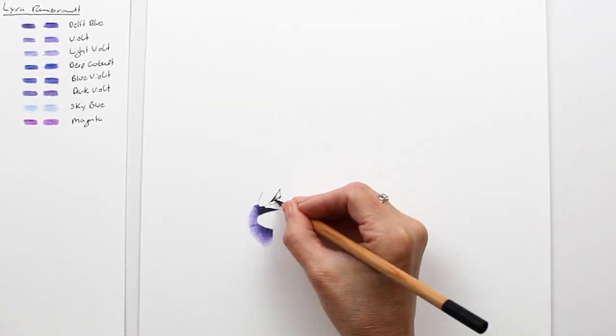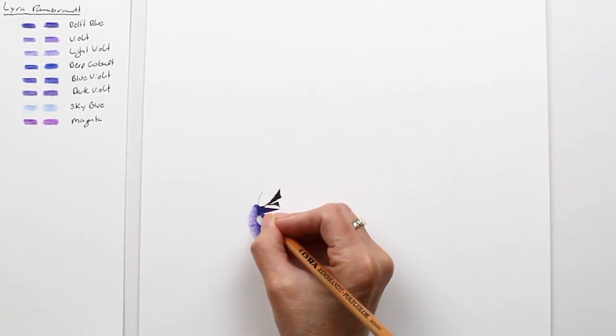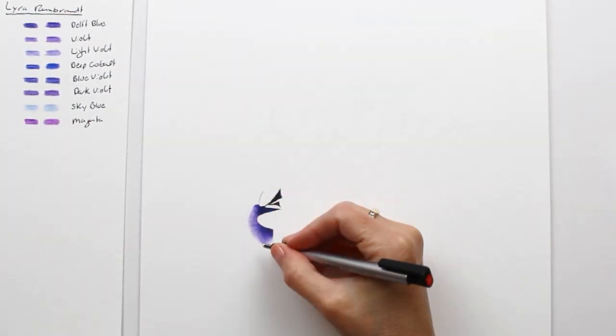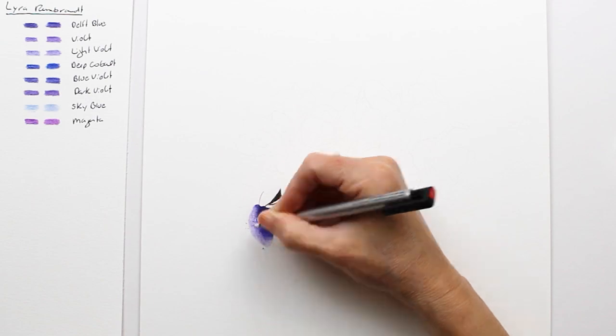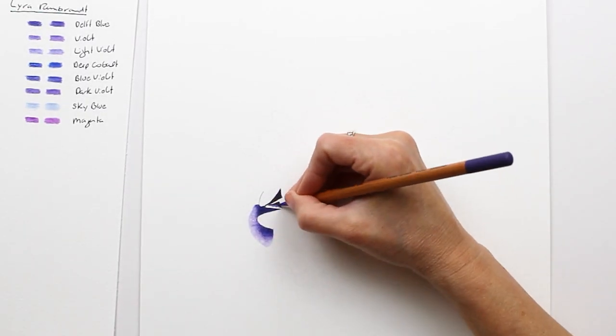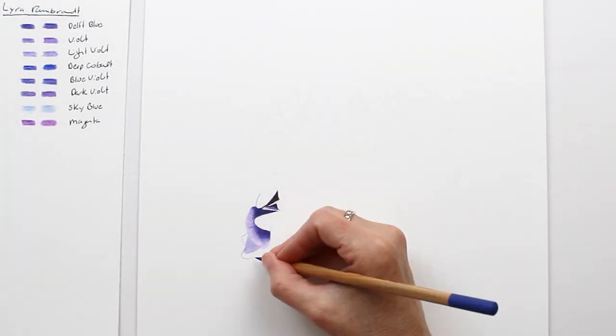While the solvent is drying, I started to block in the next section. And then I put the finishing touches on my petal. Here you can see me using an eraser to pull up some highlights in the brightest area. Remember that I am just continuing to layer until I am happy with the result.